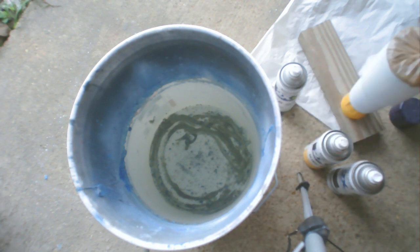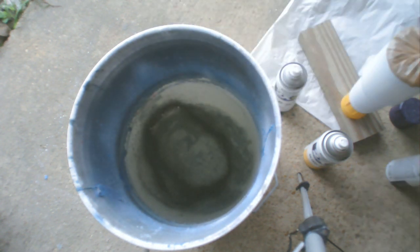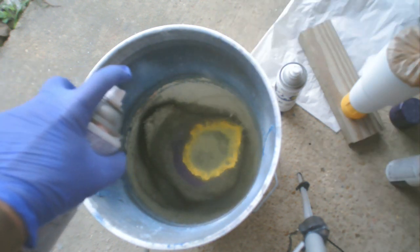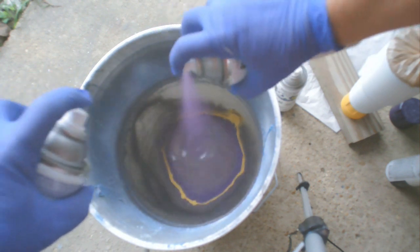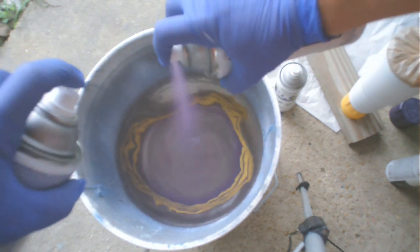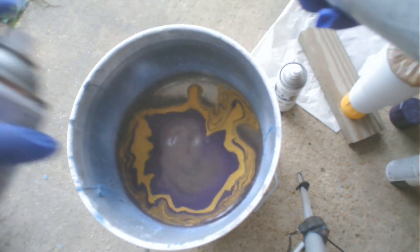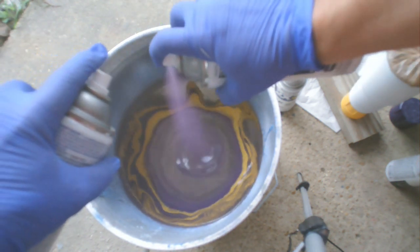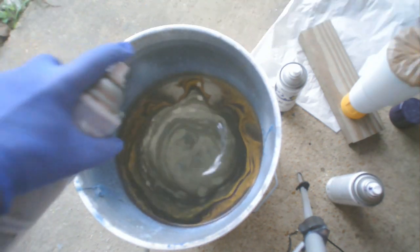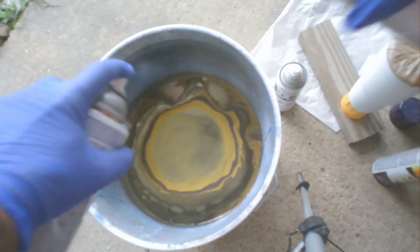So I'm going to start by putting just a little bit of black into the water, and then I'm going to start alternating with the purple and the gold. I just kept spraying a couple squirts each time, and then gave it a break in the middle and put a little bit more of the black. Then went back to alternating between the gold and the purple.